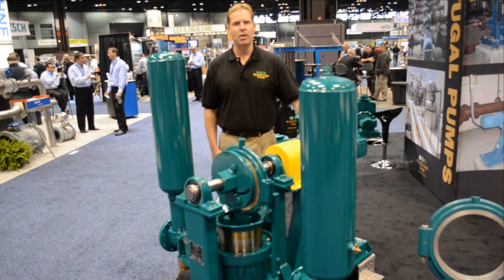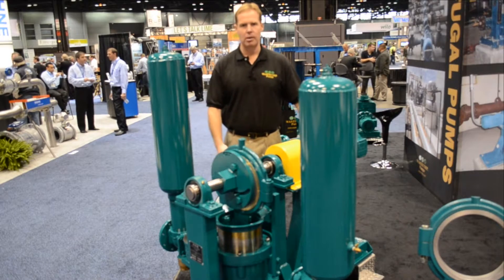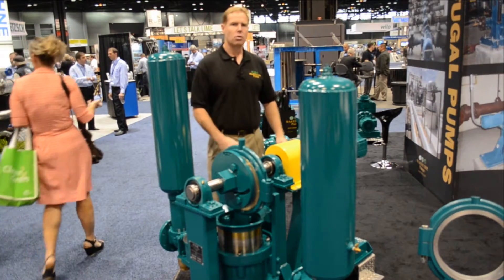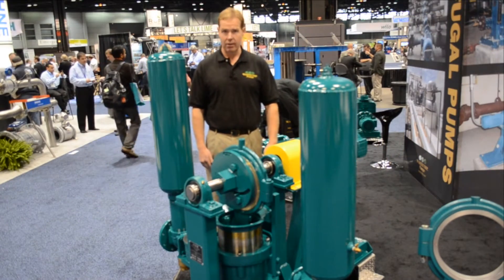Today I'd like to discuss our plunger pump series. The SludgeMaster plunger pumps are available in simplex to quadruplex series, with flow rates from 50 gallons a minute up to 600 gallons a minute.